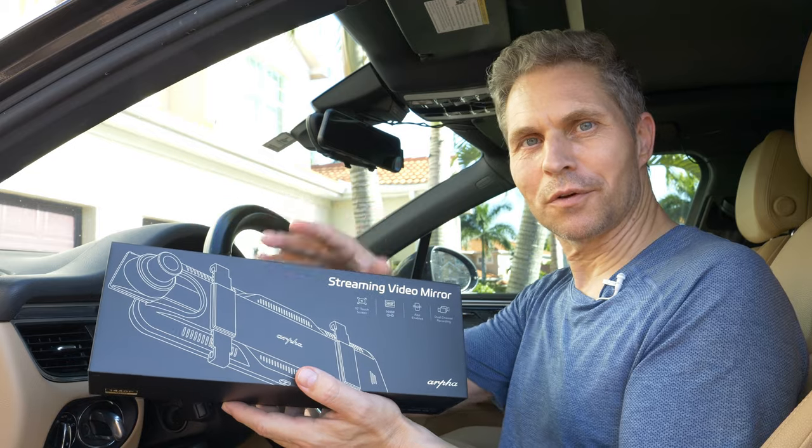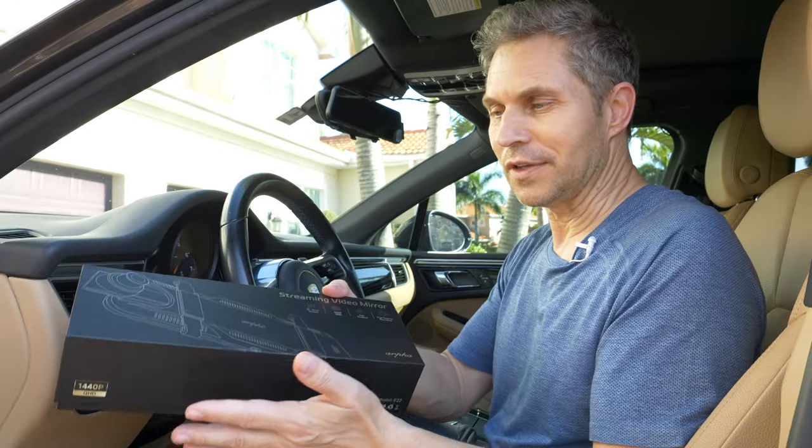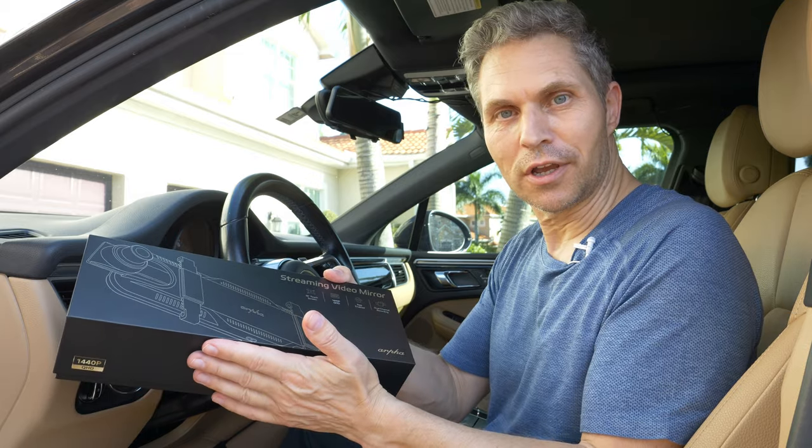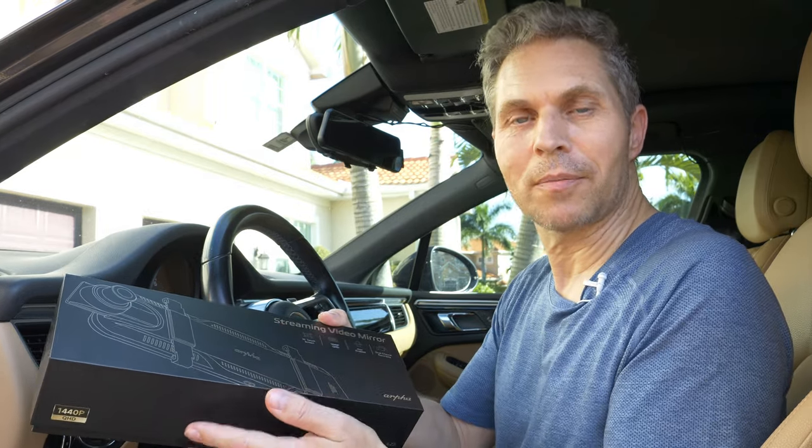After watching the review, what are your thoughts on the Arfa E22 mirror dashcam? I'd like to know from you if this is something you would consider in your own car. Also, if you have questions about the installation or about anything, I'm happy to respond.